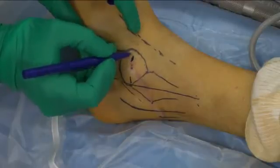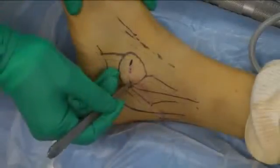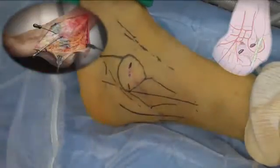The middle portal is just anterior to the tip of the fibula, and the anterior portal is just opposite on this same equator line. The correspondence may be seen here with a cadaver specimen and an artist's view.